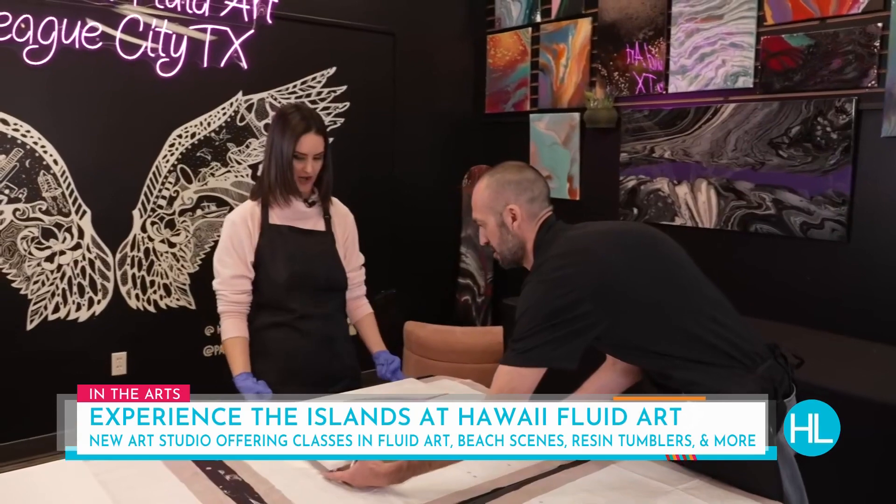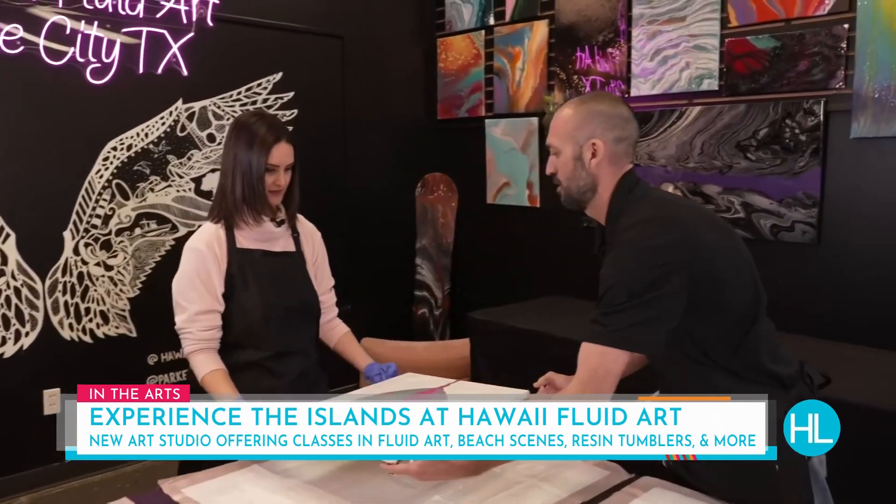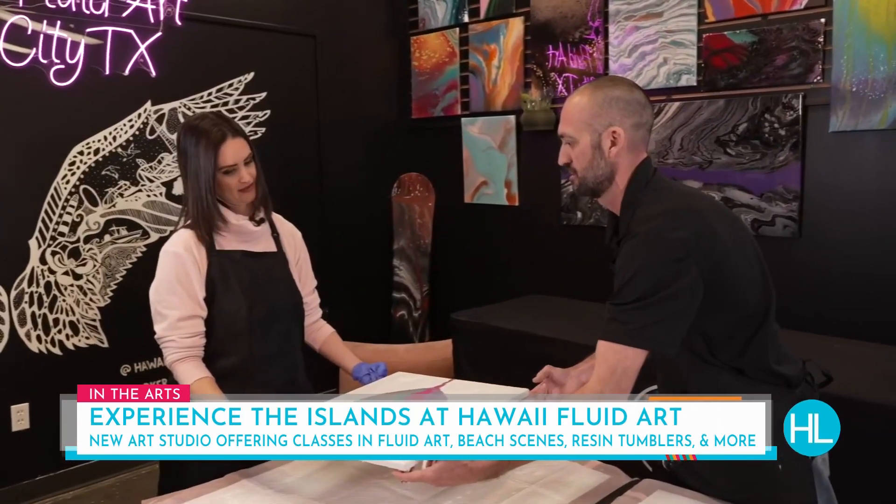We're going to flip it and go right here. So we're going to take off one side — which one do you not like? That way.